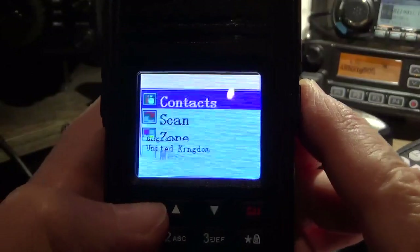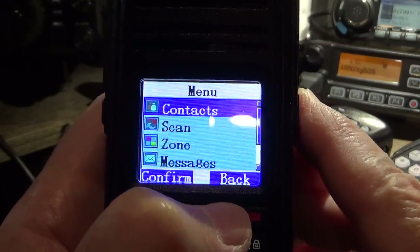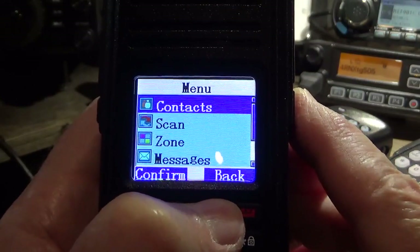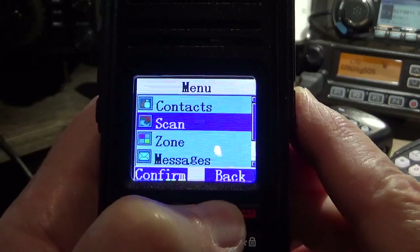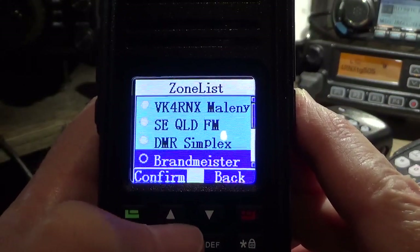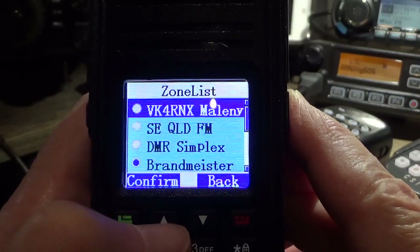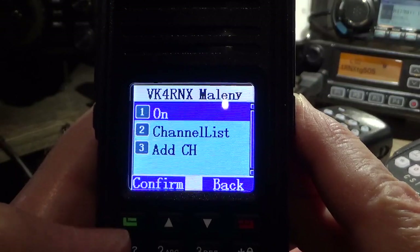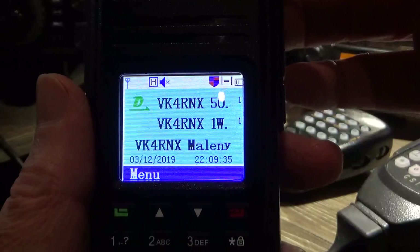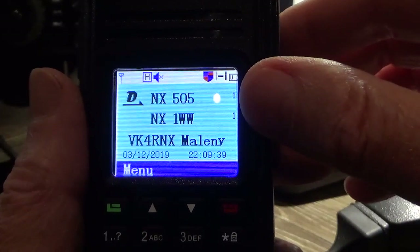And the scan feature — I've never used scan, so I don't know about that. You can bung as many zones in there as you like. I've got my local DMR repeater in here, so we'll just have a look at that. I've got 505 on the top line and then Time Slot 1 talk groups on the bottom line.